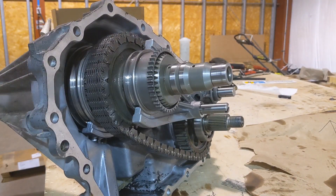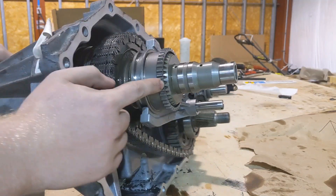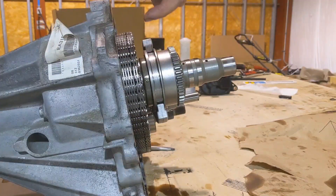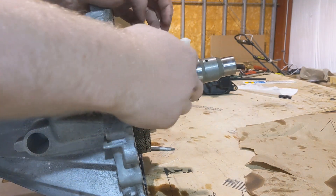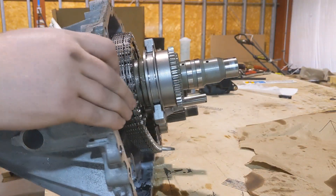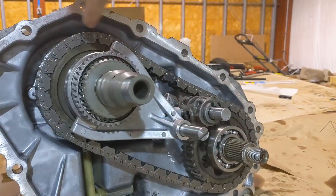The part of the transfer case that determines whether or not you're in low range is where this gear here is located — either this direction or this direction. Further towards the rear is going to be four-low, and forward is going to be your high range, your one-to-one ratio. So we are in four-low right now. Chain's turning, this gear is receded back.